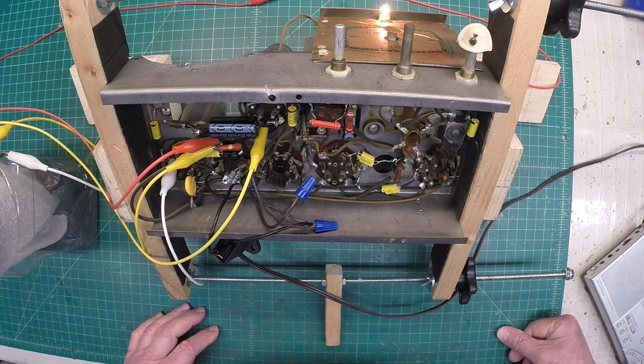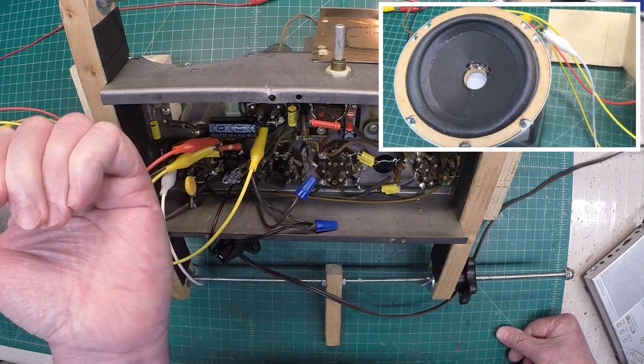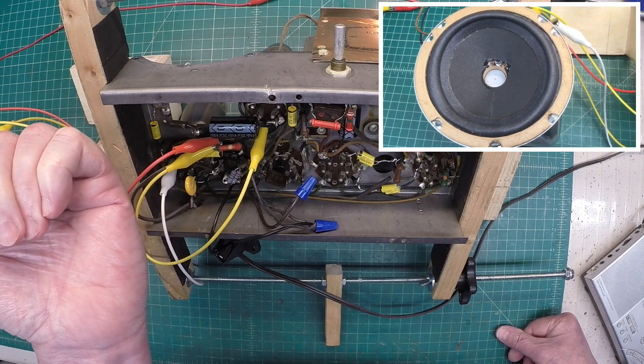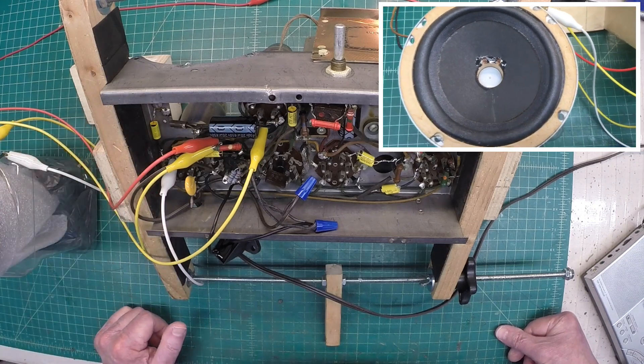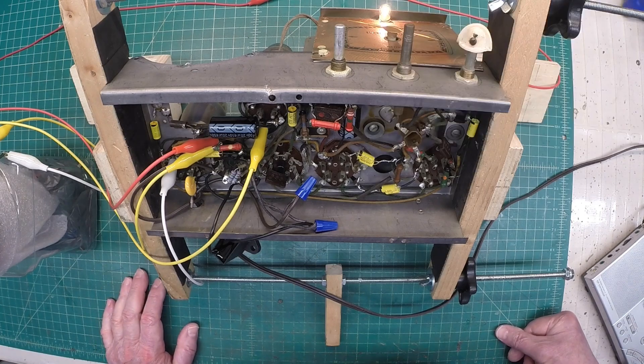Hey guys, thanks for joining me. I've got the radio powered back up again. Everyone that watched the video on the 5-inch electrodynamic loudspeaker — the feedback that everyone shared is most welcomed.